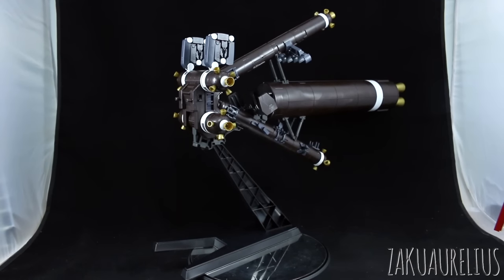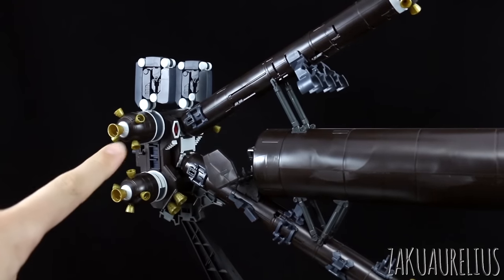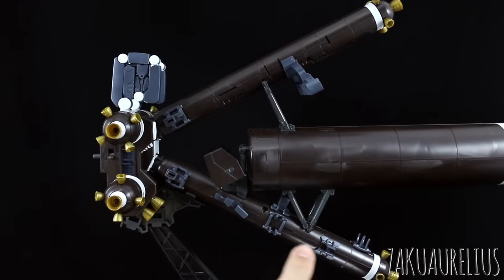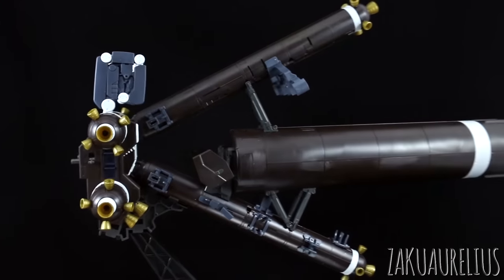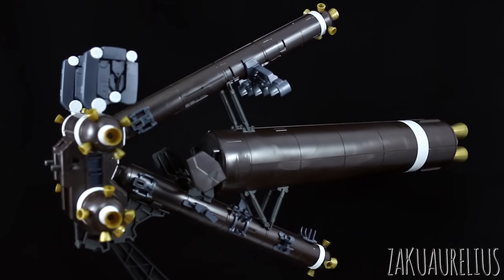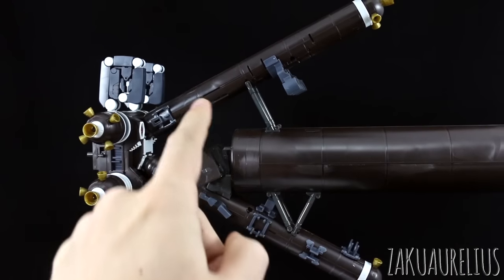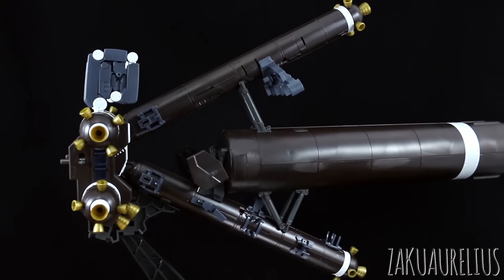Let me give you guys a closer look at the backpack itself. We have the main backpack unit, and the way you assemble it is: you assemble that main part first, then assemble the lower fuel tank, then attach the middle fuel tank onto that. You can omit that middle giant fuel tank if you want — I know a lot of people aren't really a big fan of that. I like it, but you can omit it. You build the second section and then build the top one last.